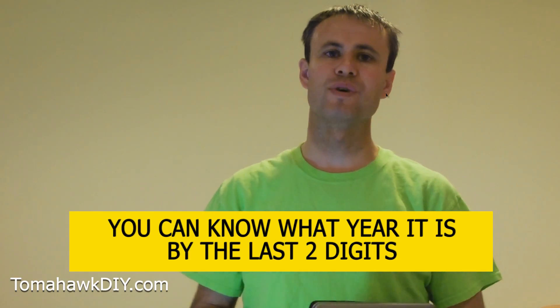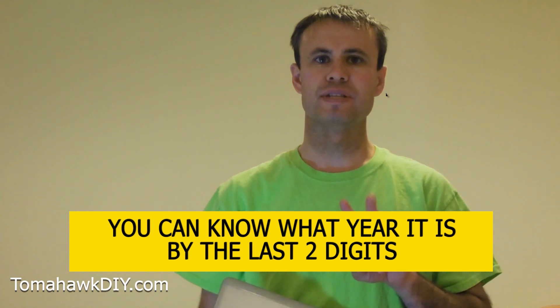There's an interesting little thing with these Latitudes - you can know what year it is by the last two digits. It's the 4-0 at the end of this that lets you know it's a 2014 model year.